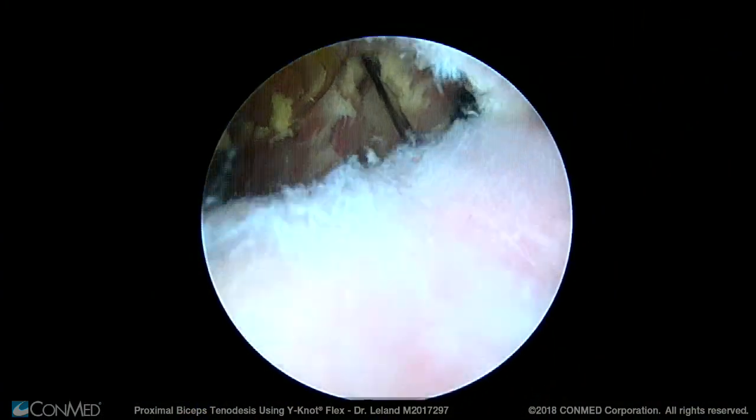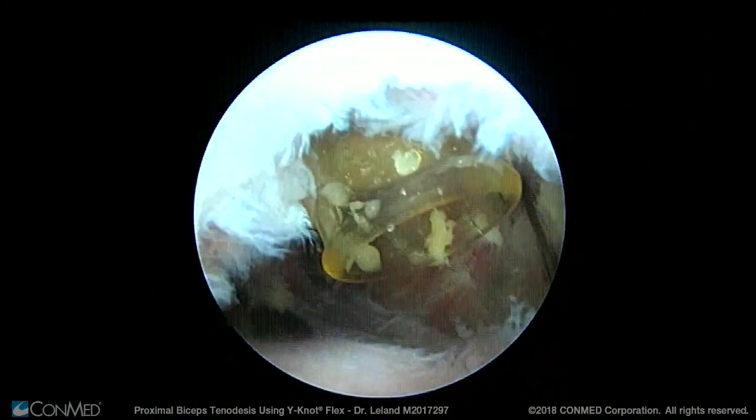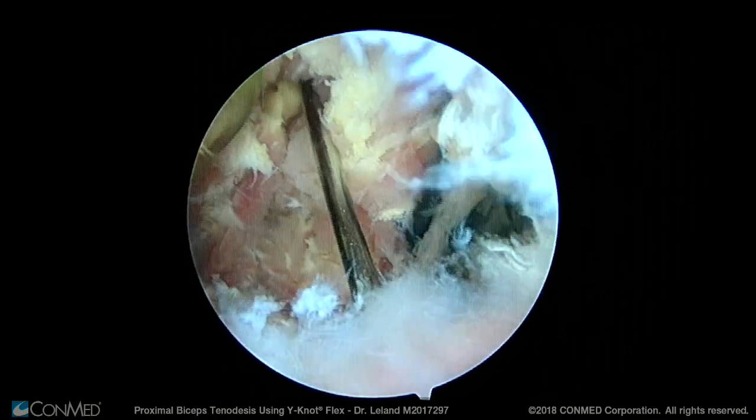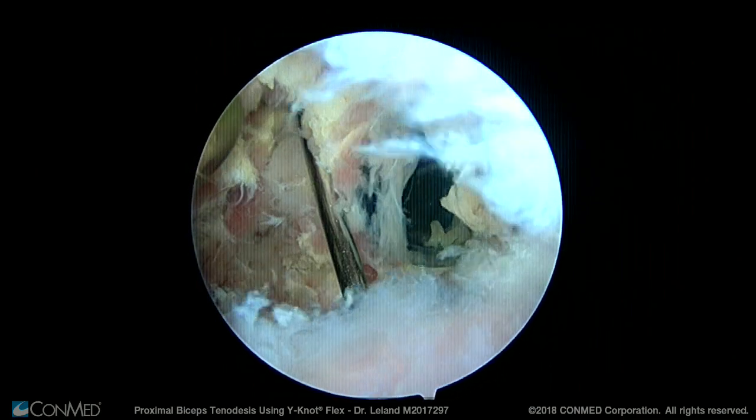Here I'm viewing from the posterior portal, looking at the rotator cuff, my lateral portal, my anterior lateral portal where you can see the spinal needle, and my anterior portal.